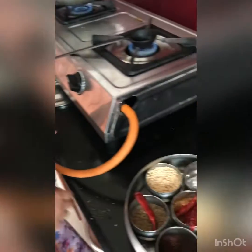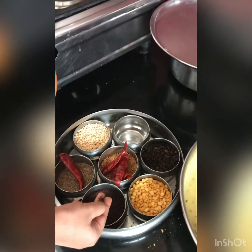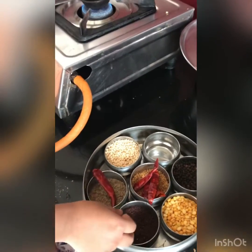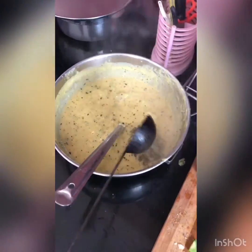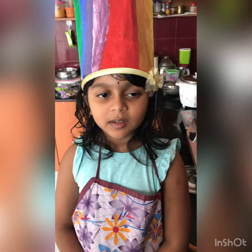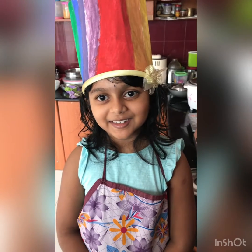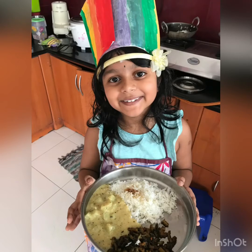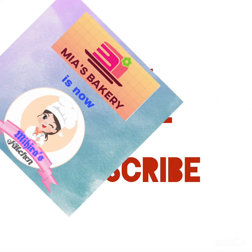Let's make the tadka. There is some coconut oil — I have to put mustard seeds in it. We can eat it with rice or chapati.